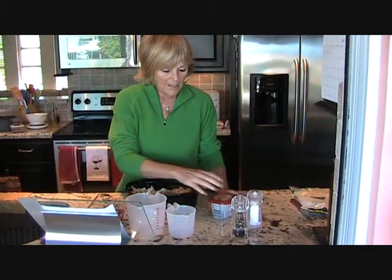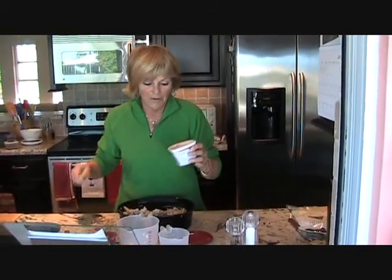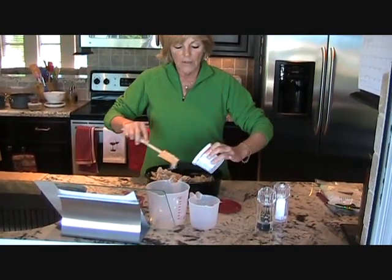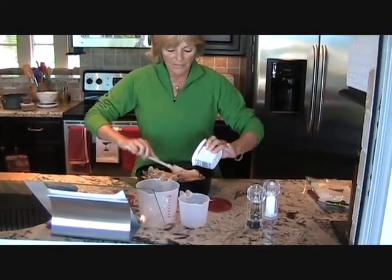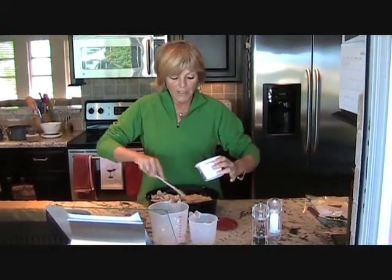And then the best part — we're going to add this cooking cream. We're just going to spread it all around our casserole and mix it up together, so we get that nice flavor from the cooking cream.